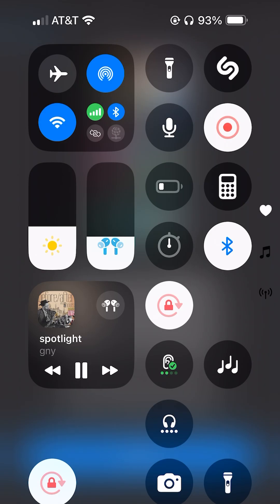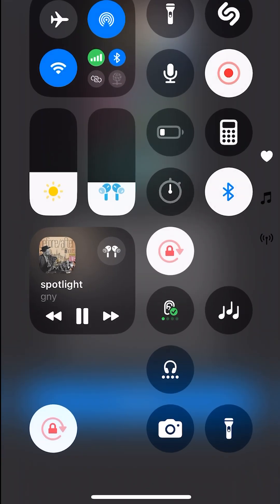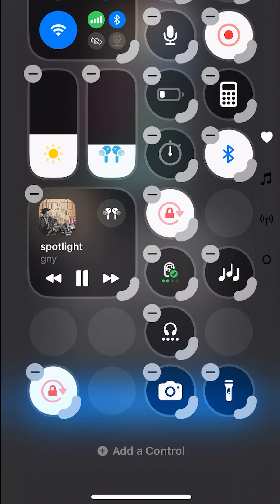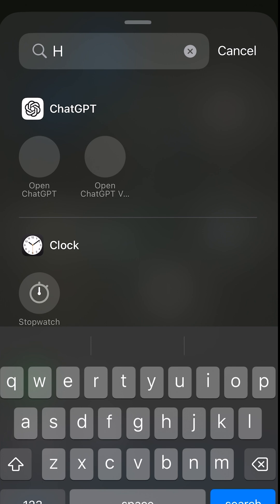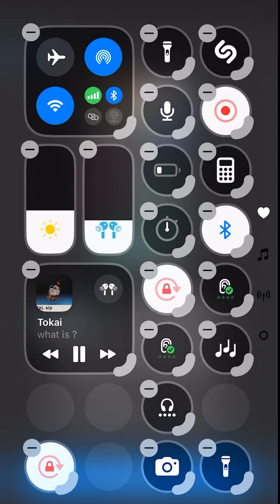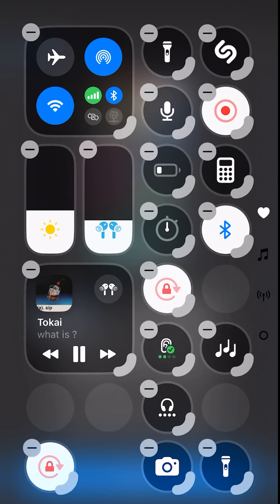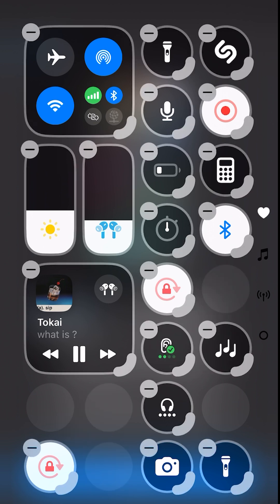To add that icon from scratch, you go into your control center, hold your finger down, and it'll say 'add control.' You can type in 'hearing' and click that emoticon. It will add the hearing emoticon for you to drag around and place in your preferred position on your iPhone control center. I also like that you can see how many dBs your earbuds are putting out.